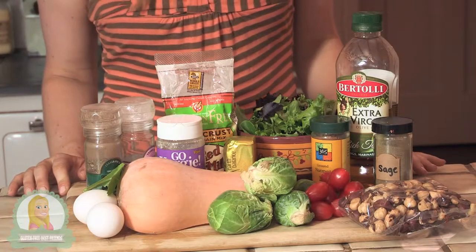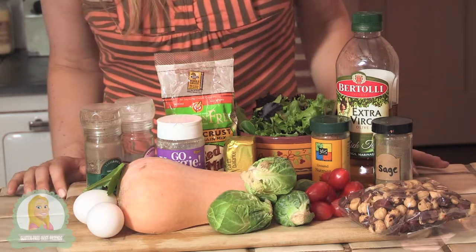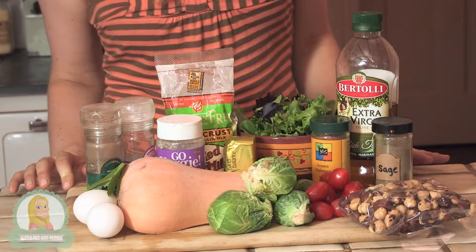For today's recipe, we're going to need some Bob's Red Mill Pizza Crust Mix, some butternut squash, Brussels sprouts, tomatoes, hazelnuts, sage, nutmeg, some olive oil, some lettuce, some vegan butter, some vegan Parmesan cheese, and some salt and pepper.